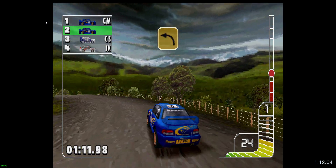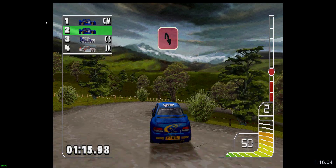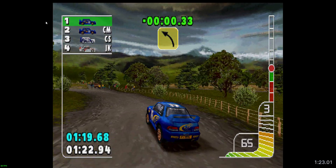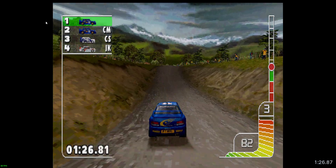Square left, tight hip in right. Fore left, over crest. Over jump, fore right.